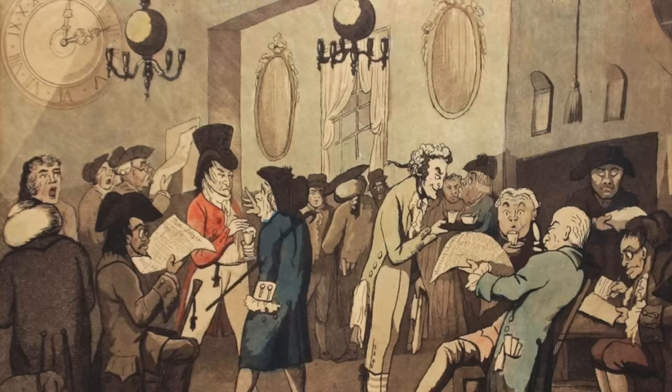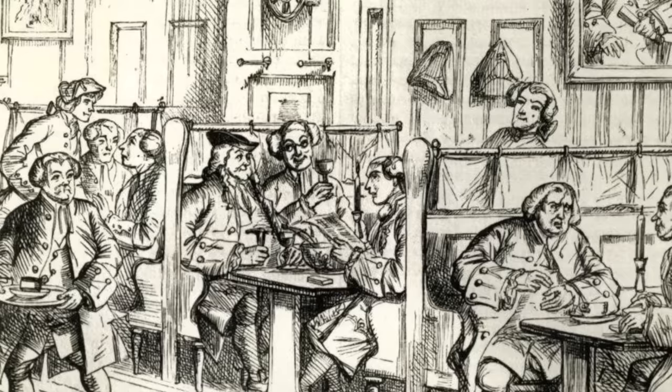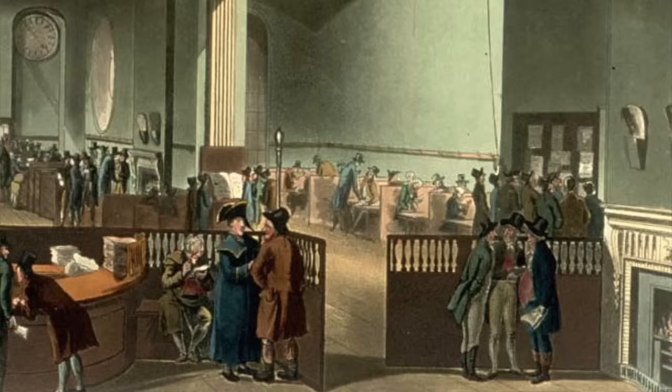Adam Smith wrote much of The Wealth of Nations at the British Coffee House, and one of London's most enduring institutions began at a coffee house for ship captains, owners, and merchants. All sorts of shipping information passed through this coffee house, which was owned by Edward Lloyd, and eventually underwriters who wanted to insure the cargo or the ships themselves set up at the booths in the corner.